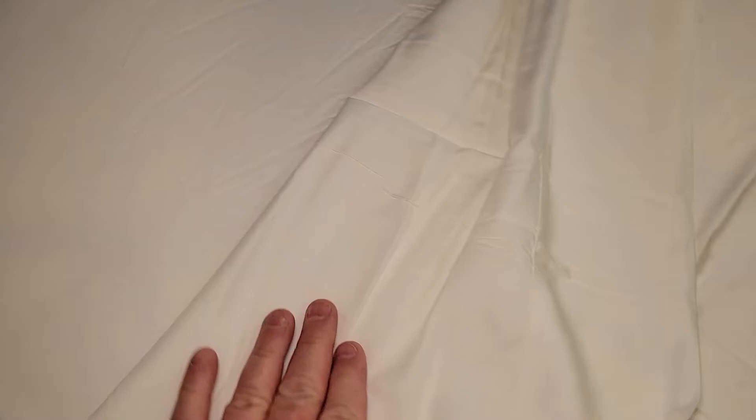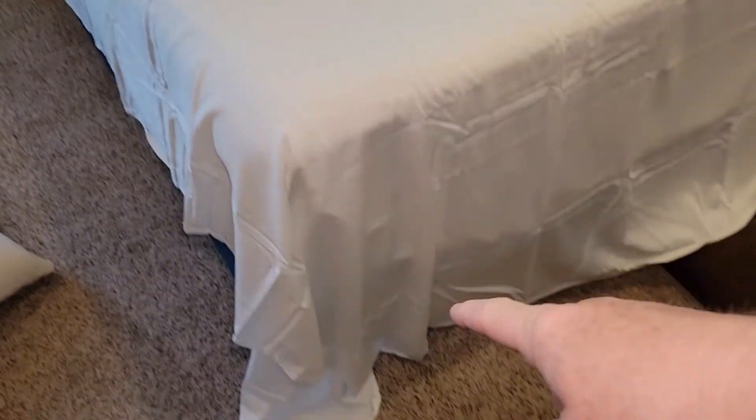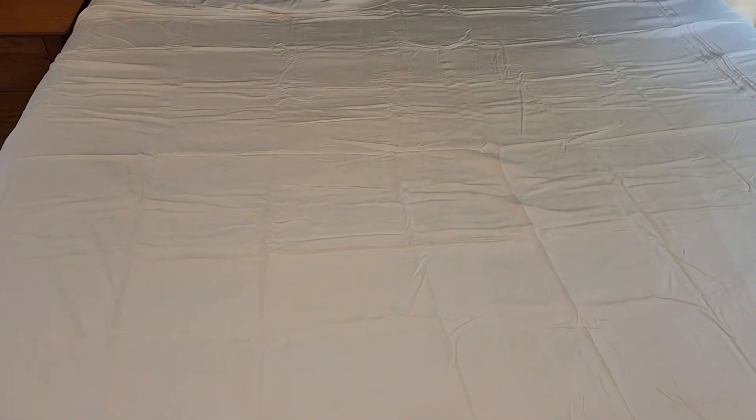We've got the fitted sheet on, and here's just the flat sheet. It's got an obvious head portion. Here's the back side — the back side of the sheet and the top side of the sheet feel about the same. It is kind of long on both sides, and kind of long towards the end too. But here's how they look, and they feel really nice.